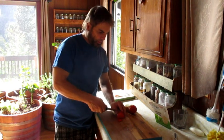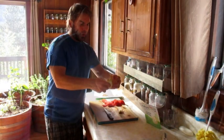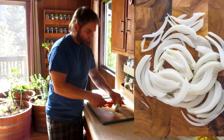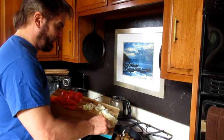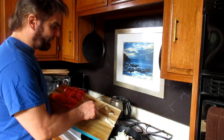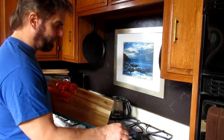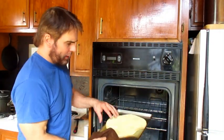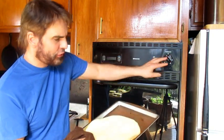Slice some tomato so we can add it as one of the toppings. I also want to top with onion, so let's cut some of that up and brown the onion. We'll put the meatballs and the onion on top of the cooked pizza, because I prefer the flavor of them being sautéed rather than just baked. You can see this is almost cooked, so let's dress this up.